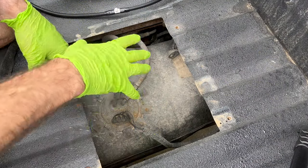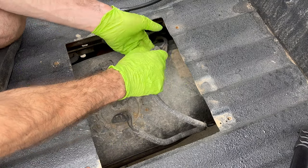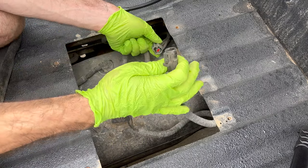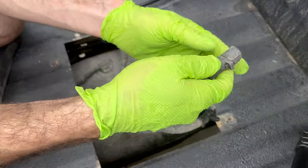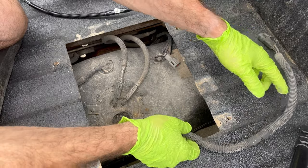At this point go under your hood and disconnect the battery, because if you're going to solder that harness you don't want it connected. So we're back at the bed looking down through our fuel pump access hatch. The first thing I'm going to do is disconnect the wiring harness — there's a little tab right there that you press down — and leave that up and out of the way.